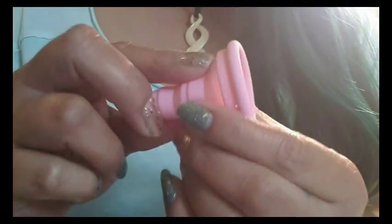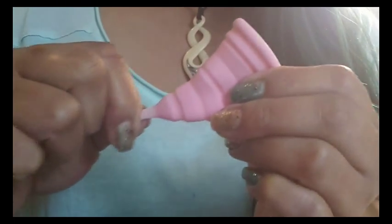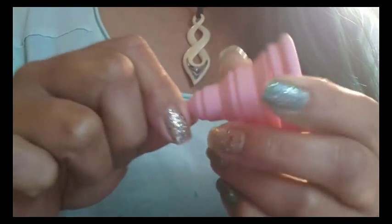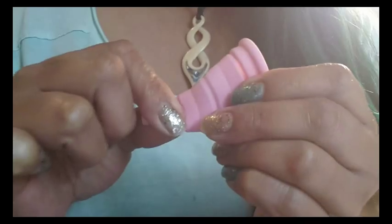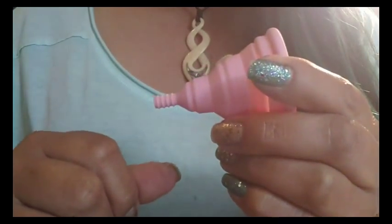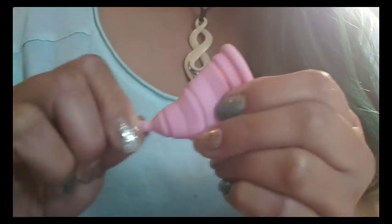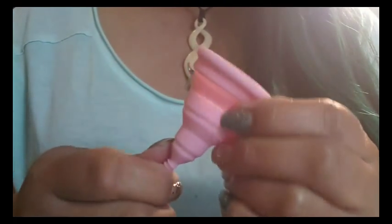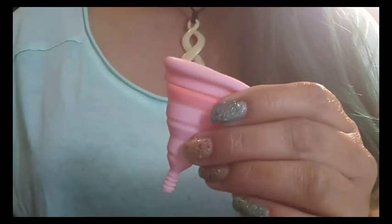Removing it again I didn't have any problems. I did try to use the stem just to see if it would give a nice grip and pull the cup down some — that was fine. I usually bypass the stems altogether and just aim for the base of the cup, but the stem was really good; I could pull it down just enough to grab the base. So it was a really good experience after I found that sweet spot.